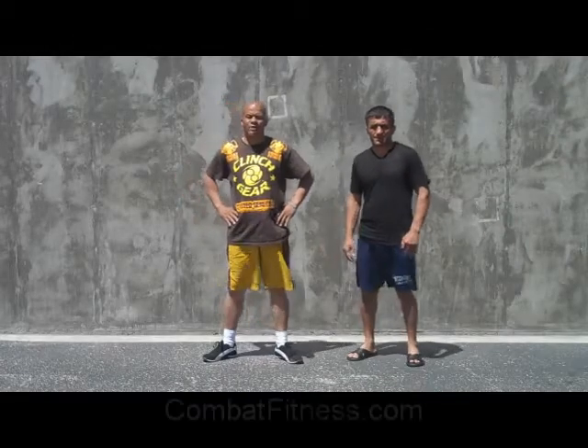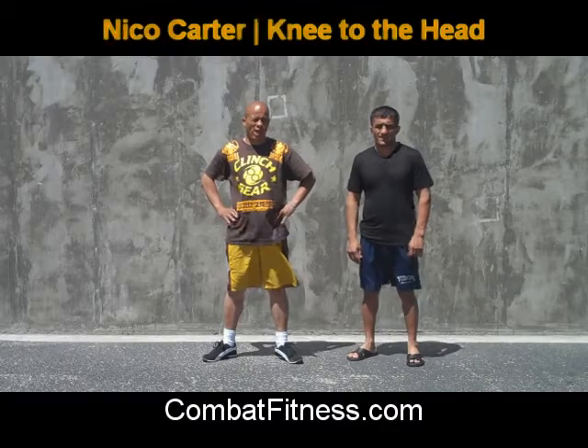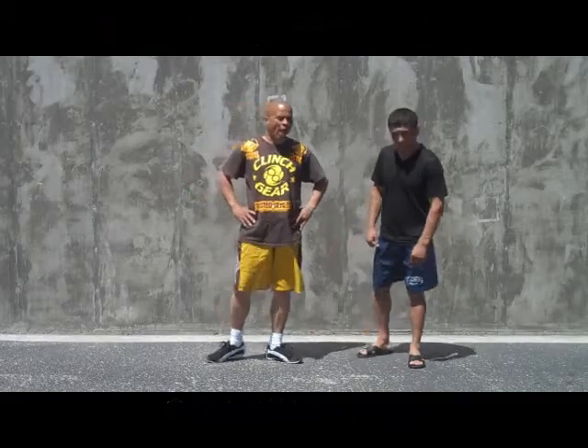Welcome to CombatFitness.com. Here Nico Carter will demonstrate a basic attack with the knees to the head with outside grab.